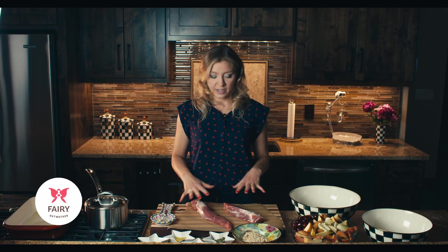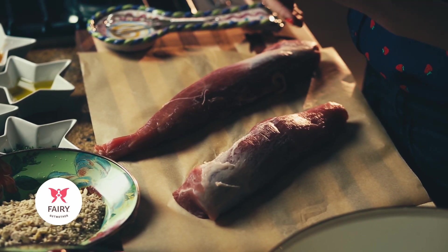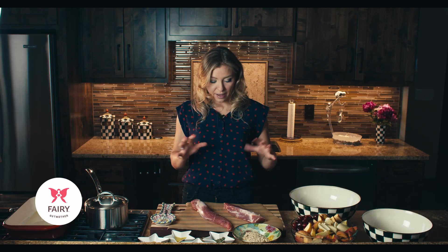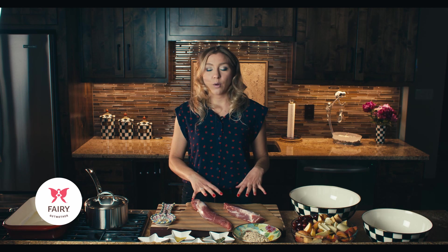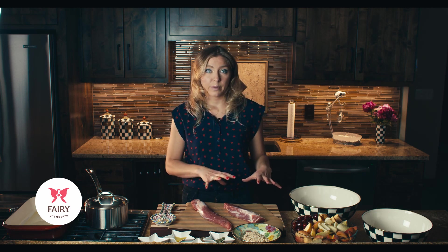To get started making this pork tenderloin, I have some U.S. Wellness Meats pork tenderloin — these are all pasture-raised, no hormones or antibiotics, really clean meats. I've patted them dry with a paper towel and I'm going to prepare a very basic glaze before we do the almond and herb crust.